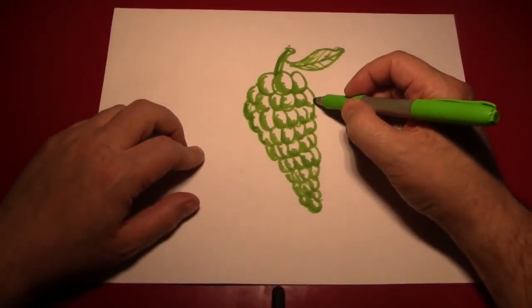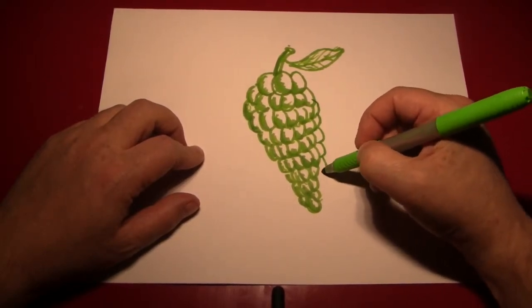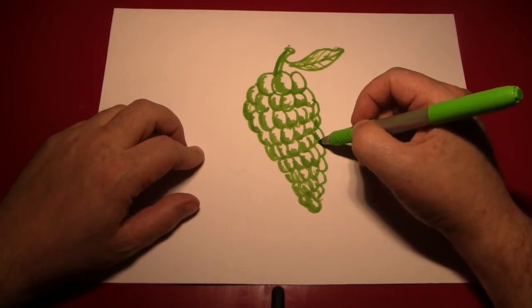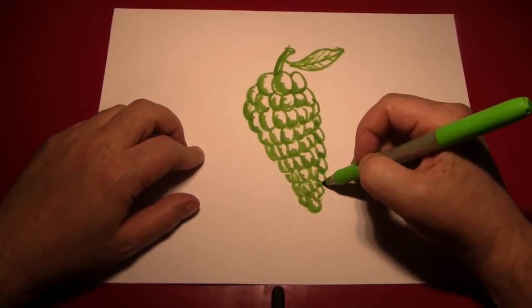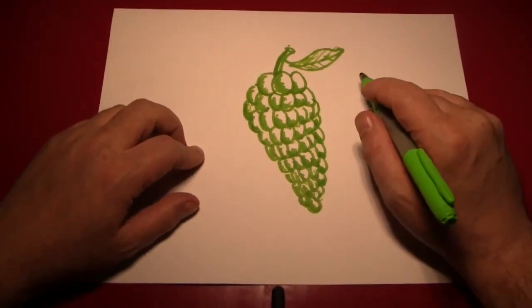I think we're almost done. I don't really like the shape of the entire bunch, so I'm going to add another row. Do a little bit of shading — I'm probably doing a terrible job of shading, I'm trying to do it from sitting behind the camera. Normally I would be leaning over the picture.